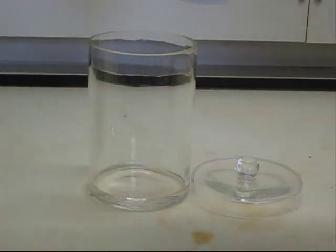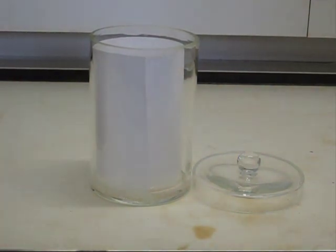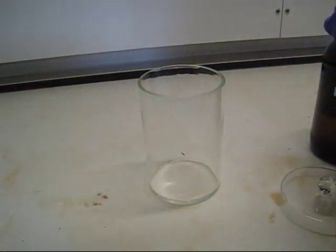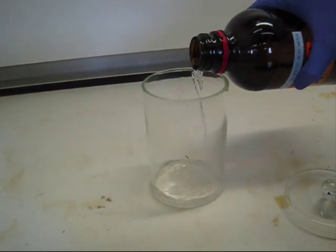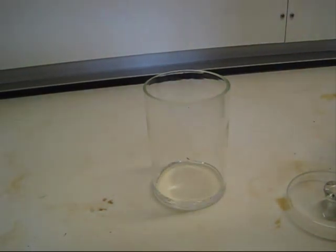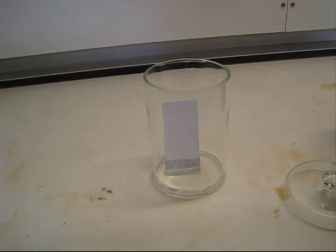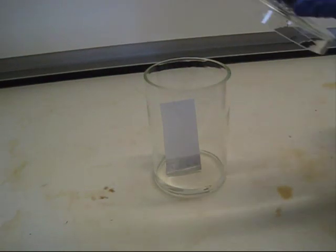Normally when performing a TLC you will need to put a filter paper inside the TLC tank to create a saturated environment. However, for this demonstration we won't be using it. To run the TLC, ensure that there is a mobile phase in the bottom of the TLC tank. Place your spotted TLC plate in the tank and wait for the solvent front to reach roughly 1 cm from the top of the TLC plate, remembering to replace the lid of the TLC tank.